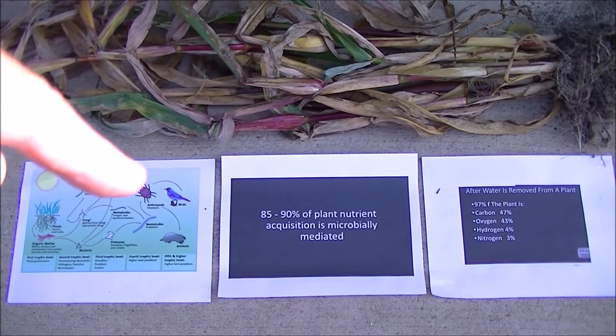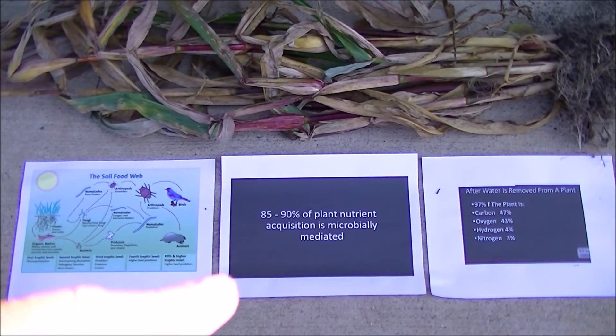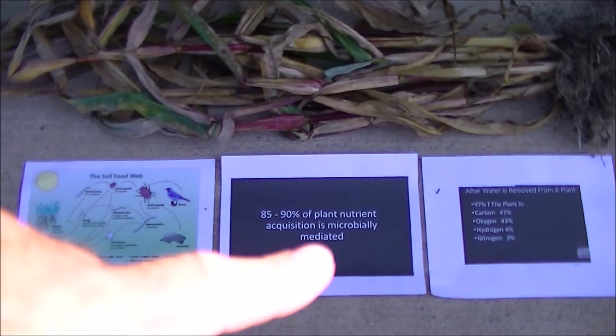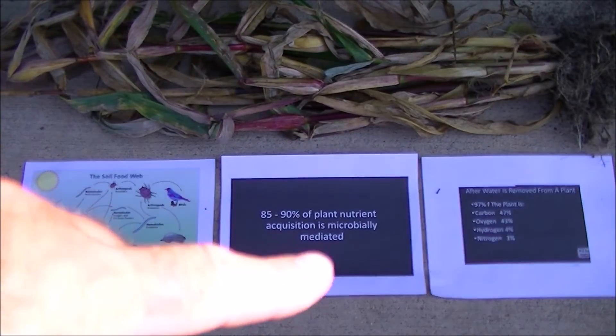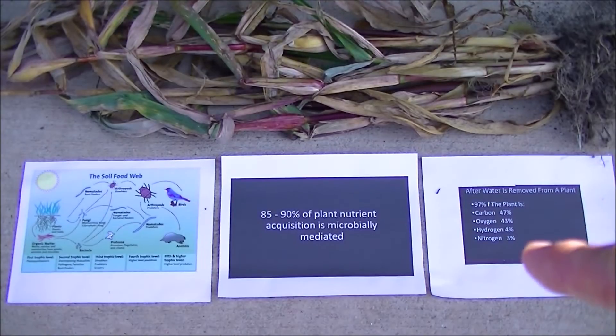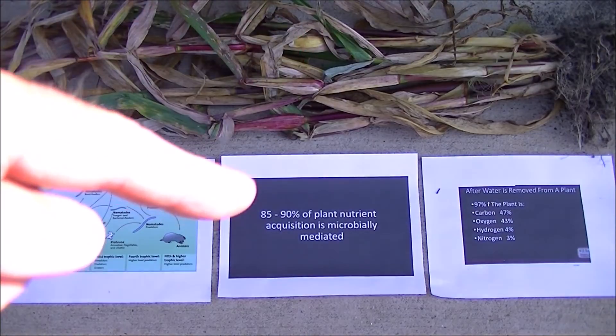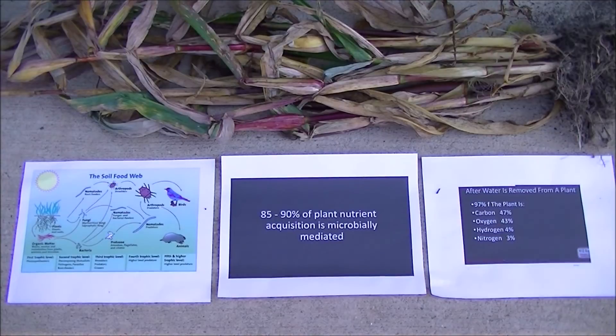Here's a little demonstration with our corn plant. It took sunlight and made root exudates to feed the soil food web, and then 85 to 95% of that is fed back to the plant. After the plant has finished growing, 97% of what's in that plant is made up of four components that will go back up into the atmosphere. So the actual minerals extracted from the ground amount to only 3%. But if you return that corn plant to the soil as compost, you're returning more than half of that 3% back.